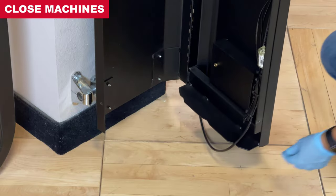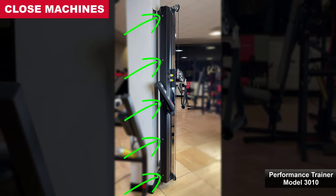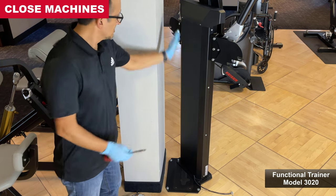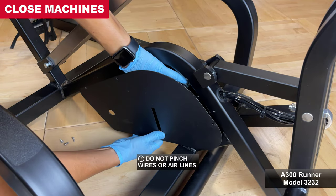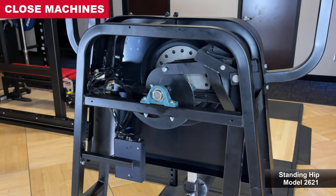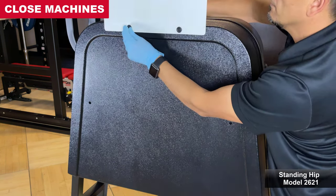At this time, close any open machine. For performance trainer models, route the airline along a notch at the base before closing the body to avoid pinching the air tube, then replace all original hardware to close the machine. For functional trainer models, route the airline through the notch at the base of the back cover before closing the body to avoid pinching the air tube, then replace all original hardware. For runner models, ensure all wires and air tubes are tucked into the mount area before reinstalling the cover plate. For standing hip models, reinstall the rear cover with instructional placard using the plastic rivets — insert the grommet into the hole first, then push in the pin to secure. Reinstall all plastic rivets at the rear and along the sides and top of the machine.